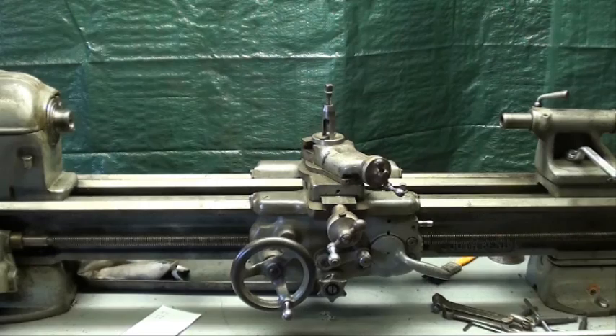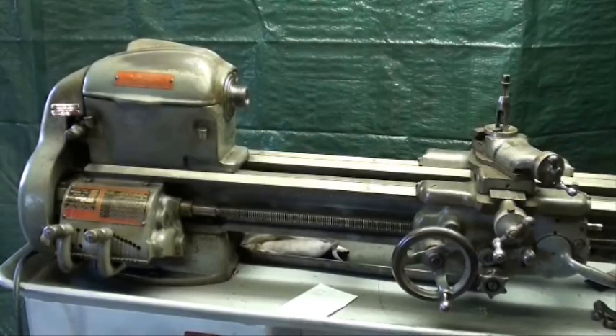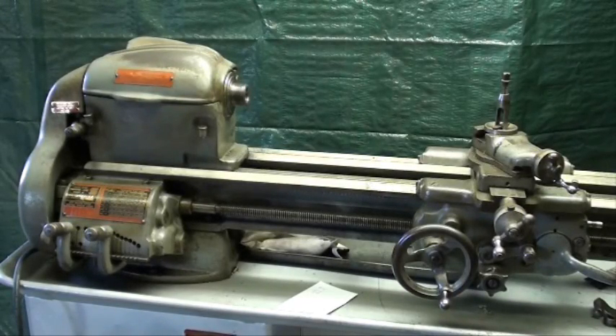This lathe will appear in many videos in the future. This South Bend lathe was made in 1959, so it's over 50 years old, and just as anything that is older, such as an automobile, you're going to find things wrong with it. It's possible to find a perfect lathe that's been in some basement for many years, but this one isn't perfect — though it's not bad. It has several faults, some of which I knew when I bought it, and others I discovered when I got it home.